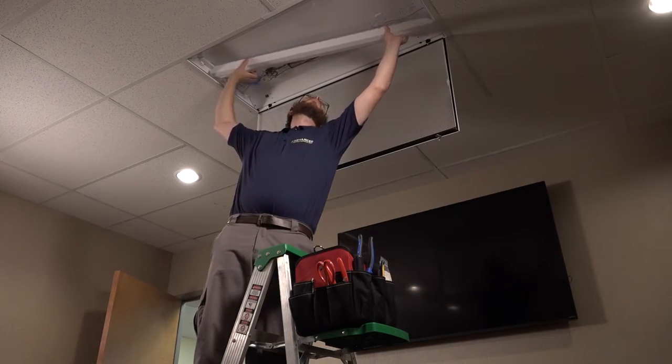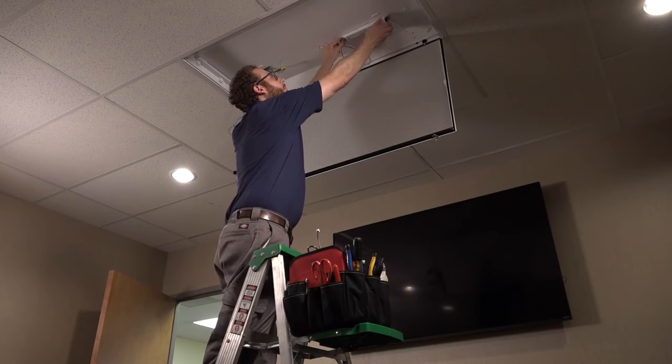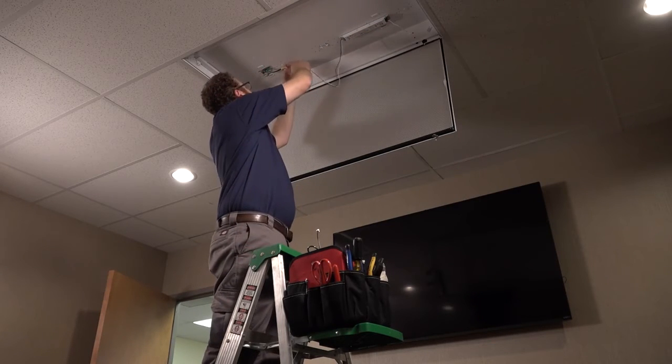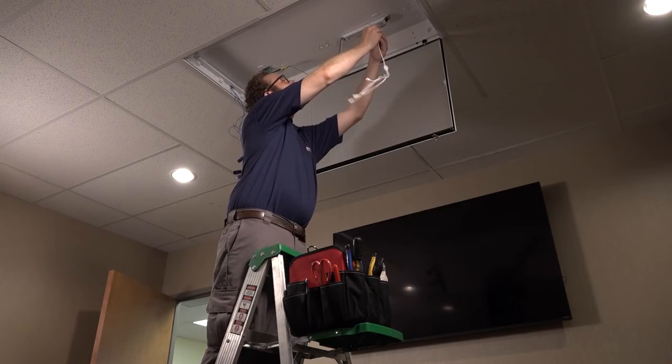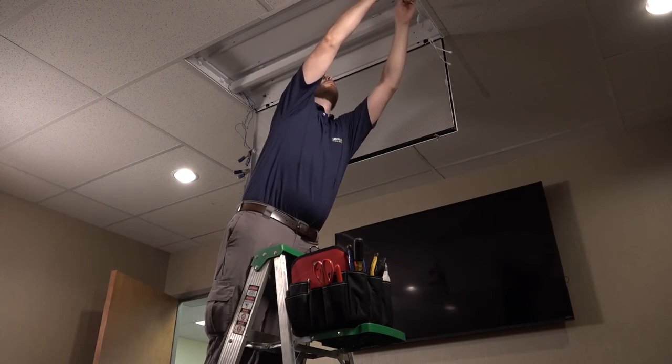Remove the ballast tray and ballast — the old tombstones can stay. Just see how easy: connect the new LED electronic driver, plug in the wire harness, replace the ballast tray, place the LED bars, and plug them in.